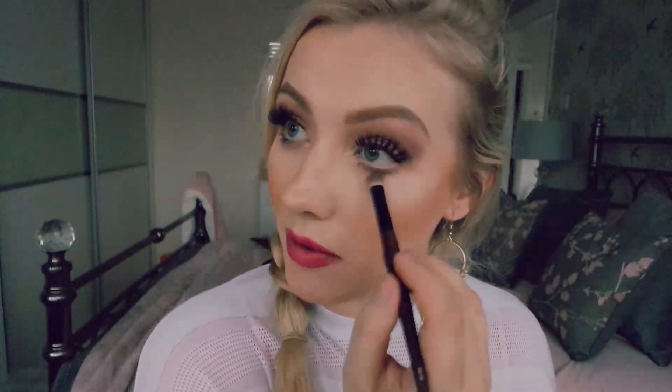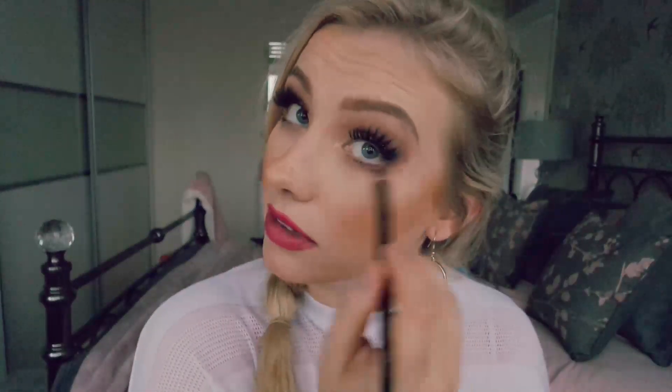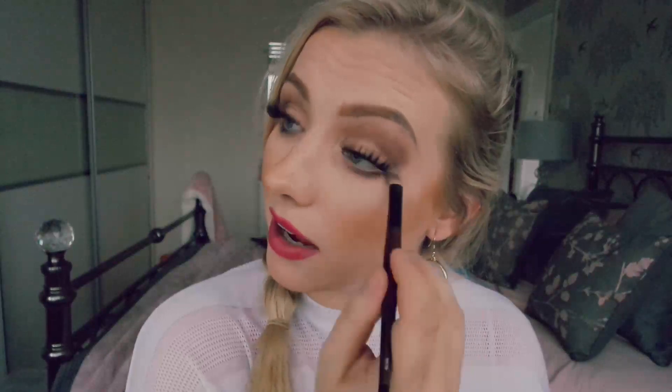Because I still have some product on my brush, I'm going to take it underneath the lower lash line and go back and forth. This is really going to add to that smoky look and take it to the next level. I'm lightly applying it to the start of the eye and going heavier towards the outer part, slowly bringing it down as well. And once you are done, you have a super duper smoky eye look — easy, right?